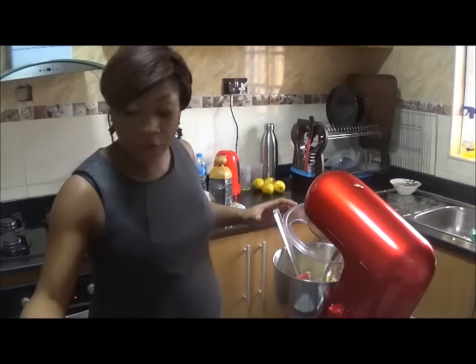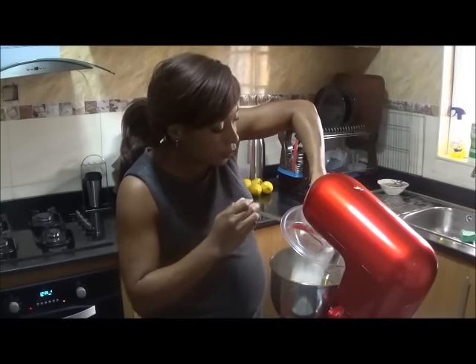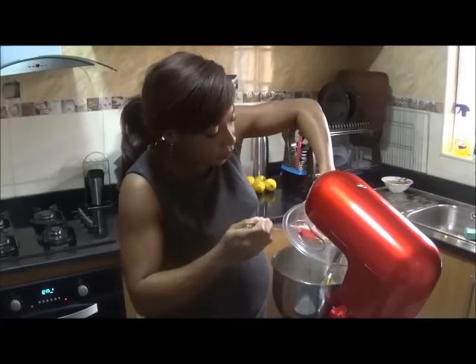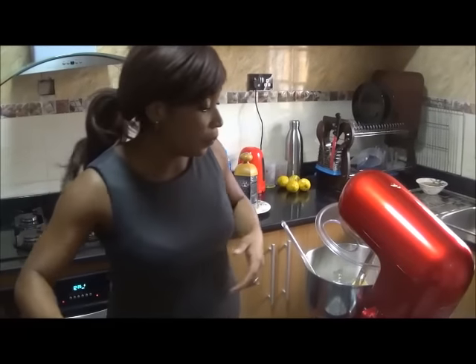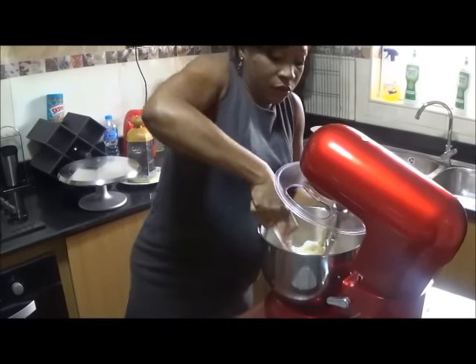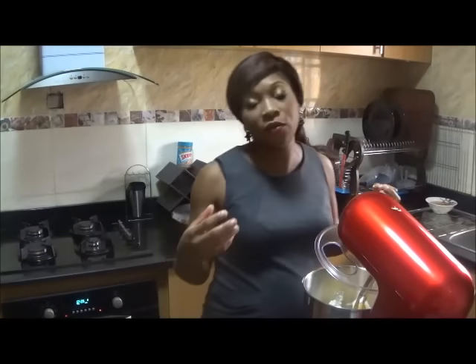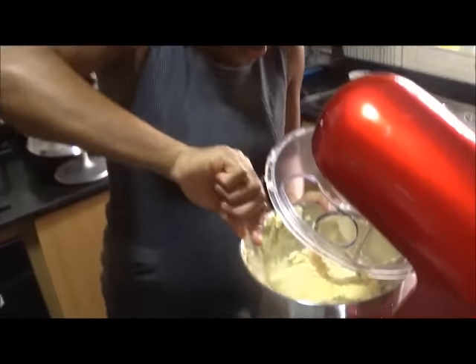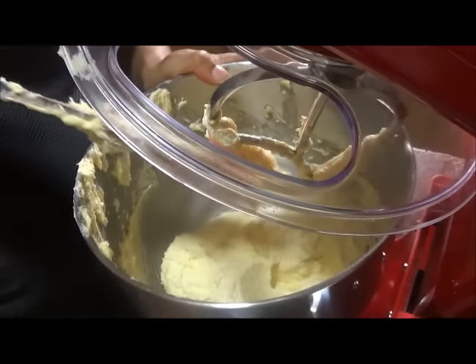We've got 180 grams of sugar going in, which is an equal measurement to the butter. I'm just going to mix that in with the spatula before I turn on the mixer, then put it on high for about two to three minutes until we get really light soft peaks. You can see it's pale, gotten lighter in color, and the sugar has incorporated itself into the butter.